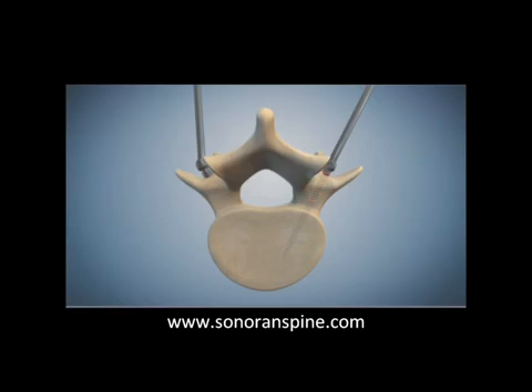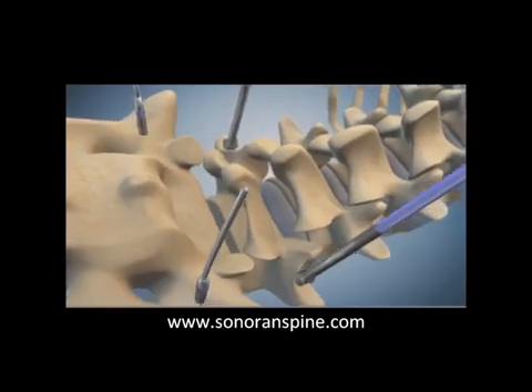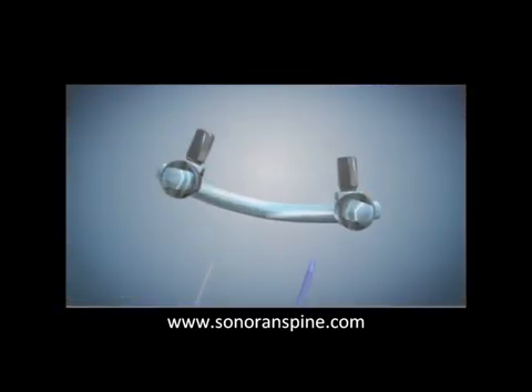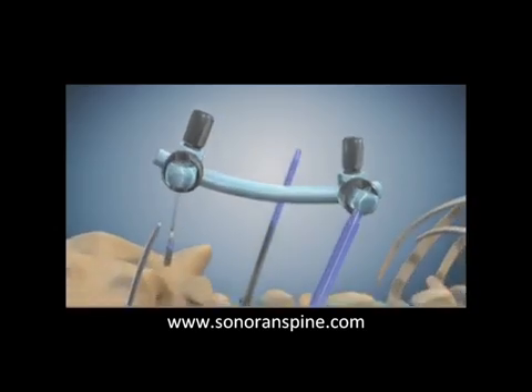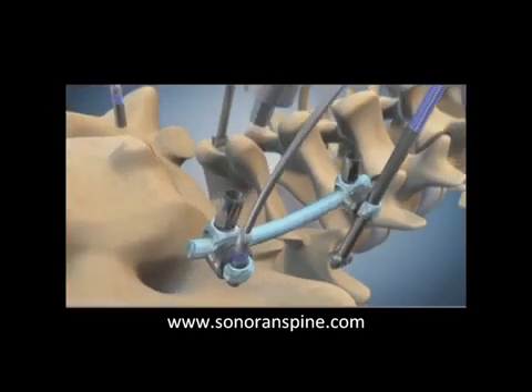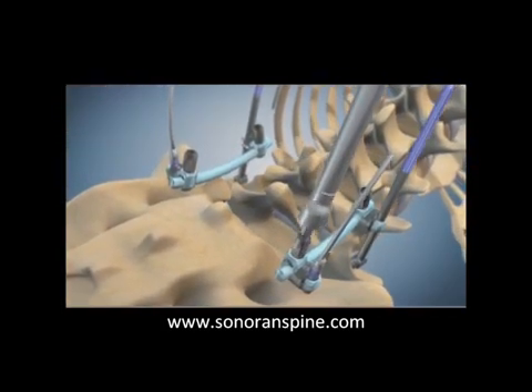That gives better grip on the screw so the screw won't loosen. Notice how the pivoting hinge on those reduction screws is oriented in the side-to-side direction. The contoured rod with connectors is then dropped into place using the nitinol screw extender that's placed in the tip of the S1 screw.